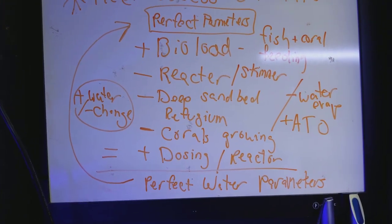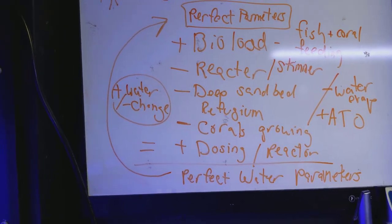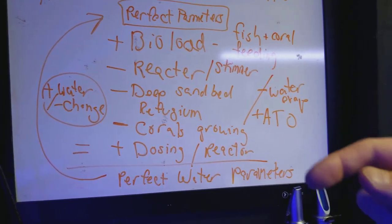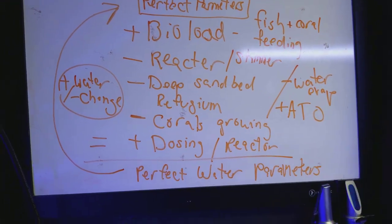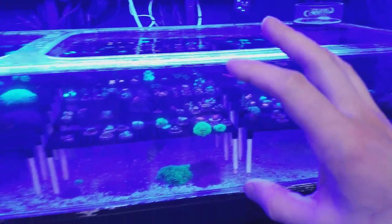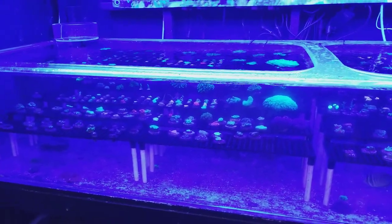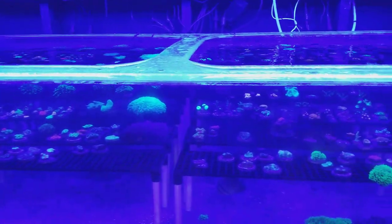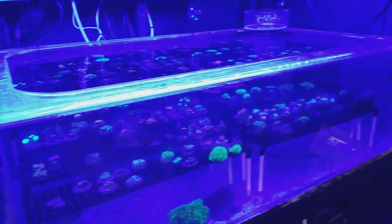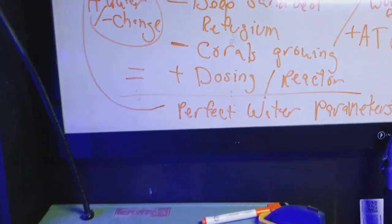Corals growing with feeding also play a role — not just nitrates and phosphates, but also calcium and your alkalinity. If you have a lot of plate corals and montipora, this is going to change very quickly. I notice when I'm dosing calcium and fragging — when I cut up all those montes and acros — it really drops my calcium and alkalinity because those corals are trying to heal and are in an accelerated growth rate.